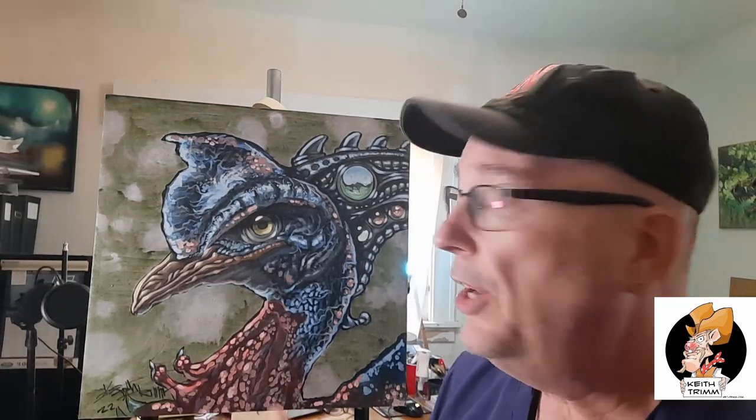I was using my imagination and this video is about imagination. It's about creativity — taking something and transforming it into something else. I had no intentions of making this be an actual cassowary as far as the painting went. I wanted to make it into an alien monster. If you follow my page, you know I like my alien monsters.